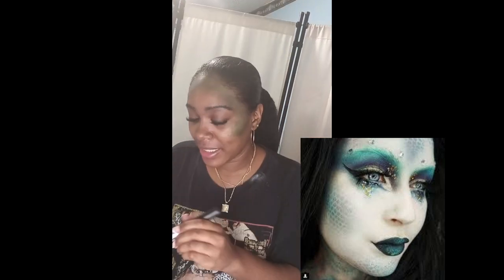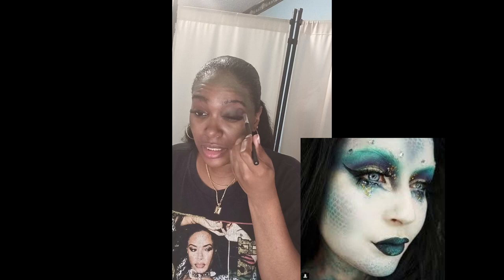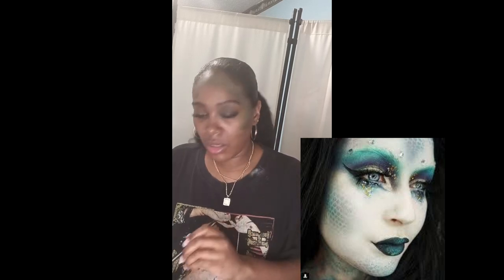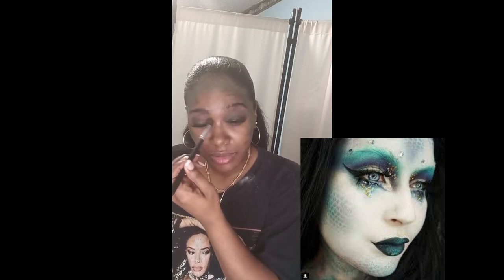I took it off and was a little disappointed because I wanted to really show the effect, but I did the best I could. When you see it really close up you will be able to see the little scales. I'm also applying a little green on my eyelids and going back and forth.